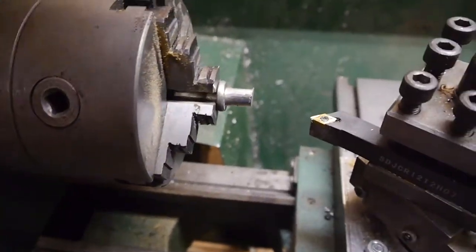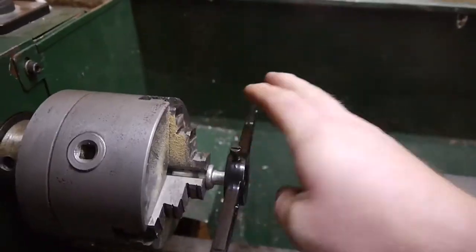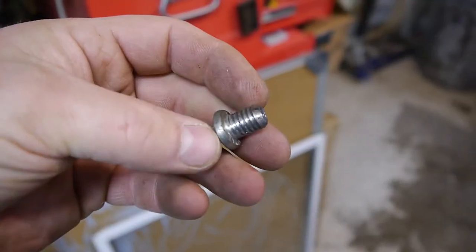This part is totally not necessary, but if you got it, why not? I'm gonna need you guys to go away for a moment while I tap these. Threads cut. Let's look for some nuts.